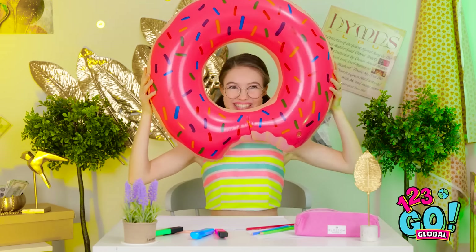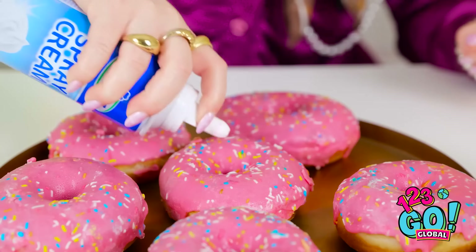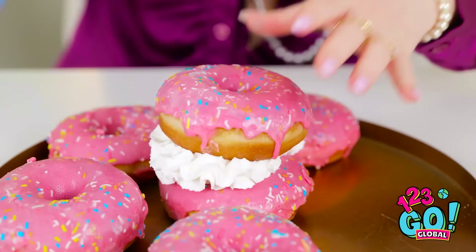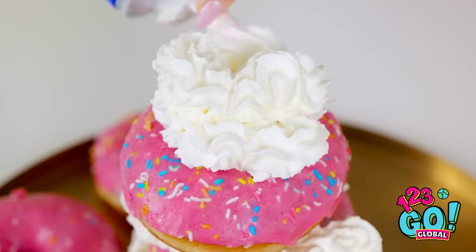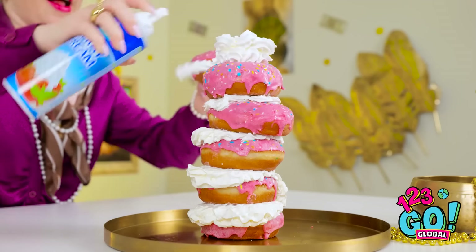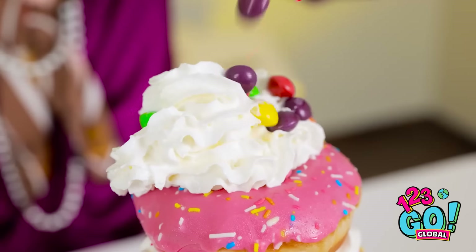Everyone loves donuts, right? Donuts are beneath me, but I'll give it a go. I got these from the store, but I'll make some improvements. I'll add cream to the top. And now for the good part — I'll stack the donuts on top of each other. I'll build a tower. This is the last one, but I'm not finished. I'll add more cream at the very top. And then I'll sprinkle over candy.